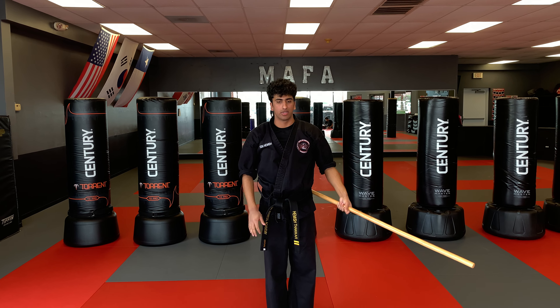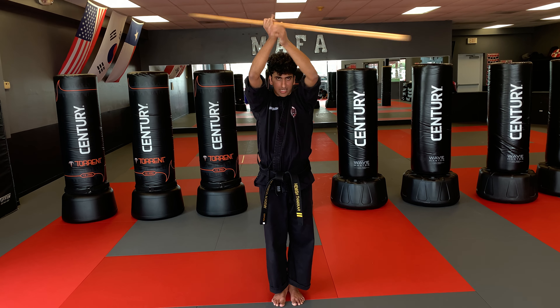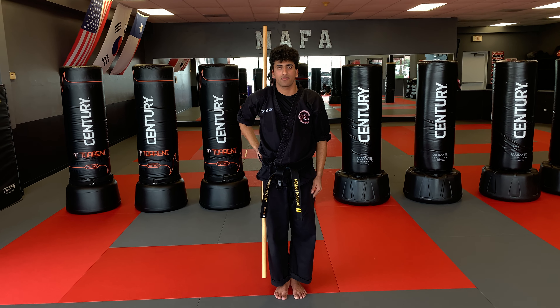For number seven I'm going to bring it down to my left hip and bring it across and spin the other way. The way you can tell that you're doing six and seven correctly is if you do them in opposite directions. And those are staff spins five through seven.